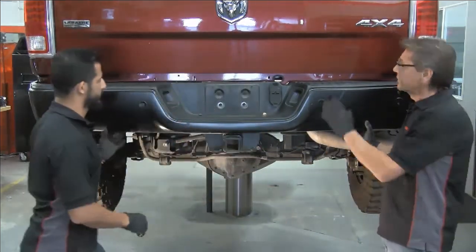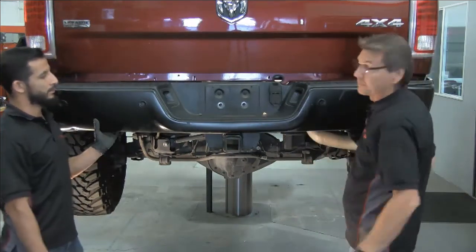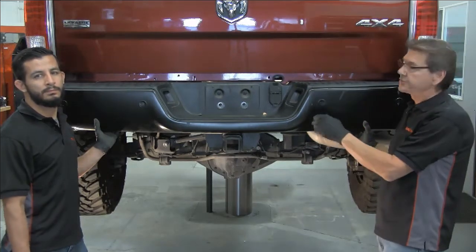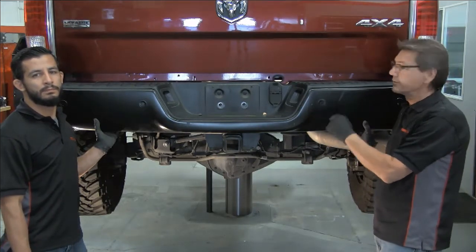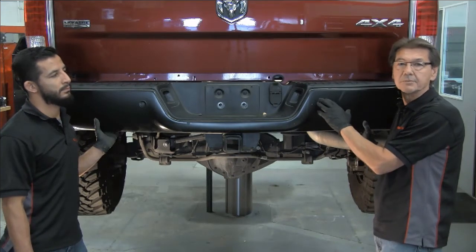Just a note: this particular vehicle does have park assist, so you can see there are four sensors along the back of the bumper. You're going to want to mark the location of each sensor — driver and passenger side, one and two, or left and right — so you can index those, because they need to be put back into the bumper replacement in the same order.